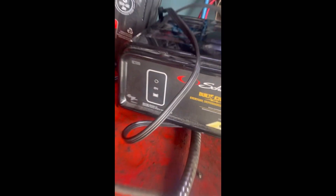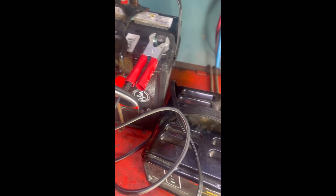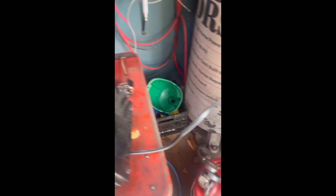Look at this right here — it was just green. There it is, it's green! So all I've got to do is roll the battery over like 20 times. I'll just pop that off, remove this piece, and put it on the ground.